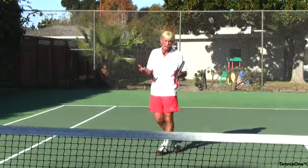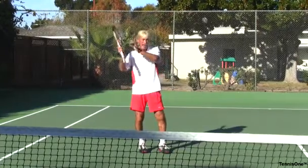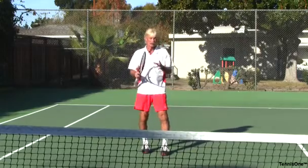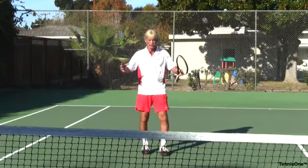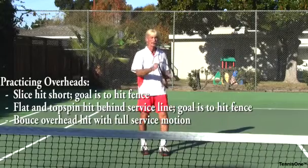Out of ten overheads that he gives me, if I can get seven back in the correct direction — so my angled overhead touches the side fence and my deep overhead touches the back fence — I'm starting to own that shot. My depth of concentration is so good it becomes more automatic as we play. That's our goal: take a variety of shots and automate the responses so they're intuitive during matches.